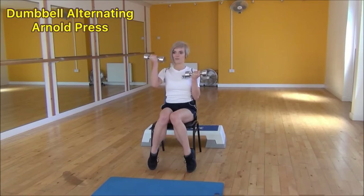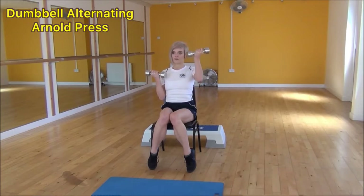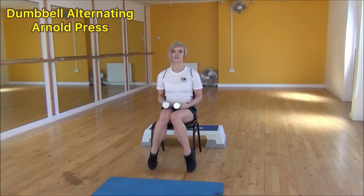Again: lifting up, turn your hand away from you, then bringing it back down so your dumbbell is facing you again, and then it's in from the other side. Nice control here — lifting up, palm away, and then twisting it back towards your face. And that's the dumbbell alternating arm press.